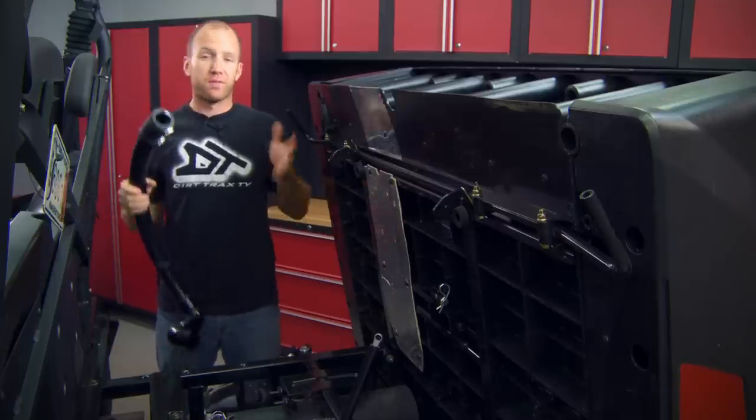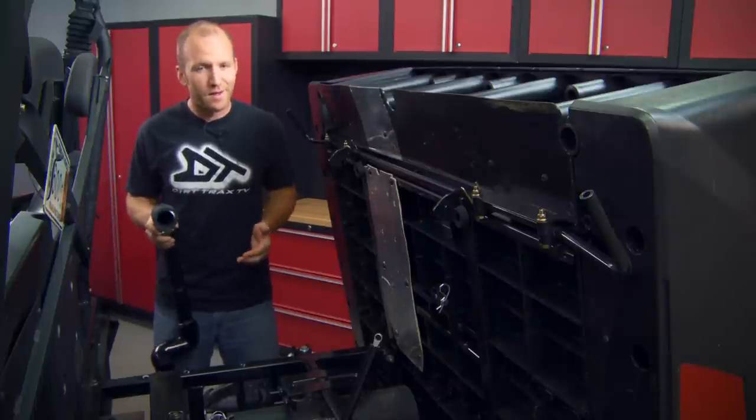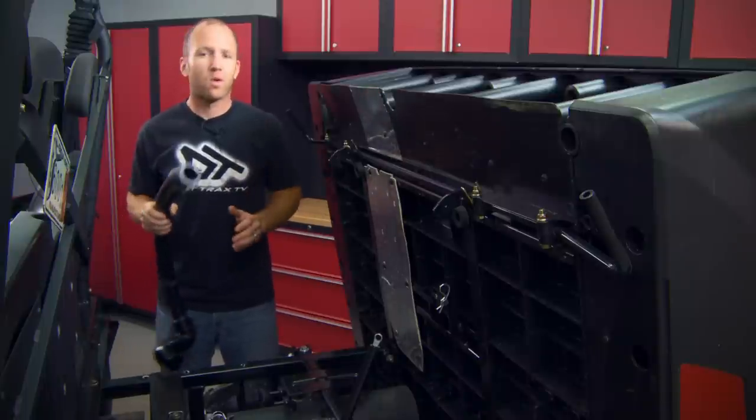While many people think all you need to submerge your ATV is fresh air into the intake of the motor, the truth is you need a whole lot more than just that. The Snorkel Your ATV kit that we've got will do everything required to keep this thing going on the water well over the seat.